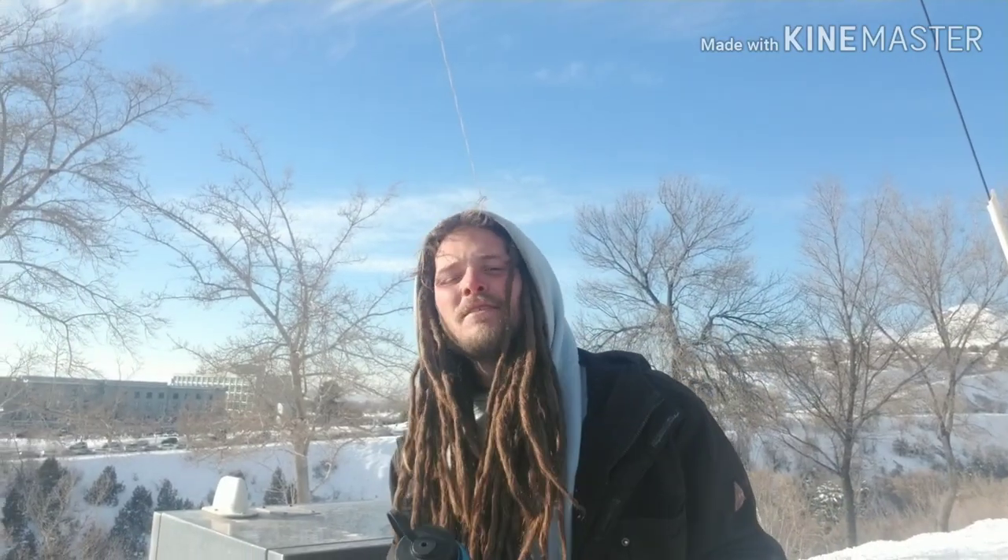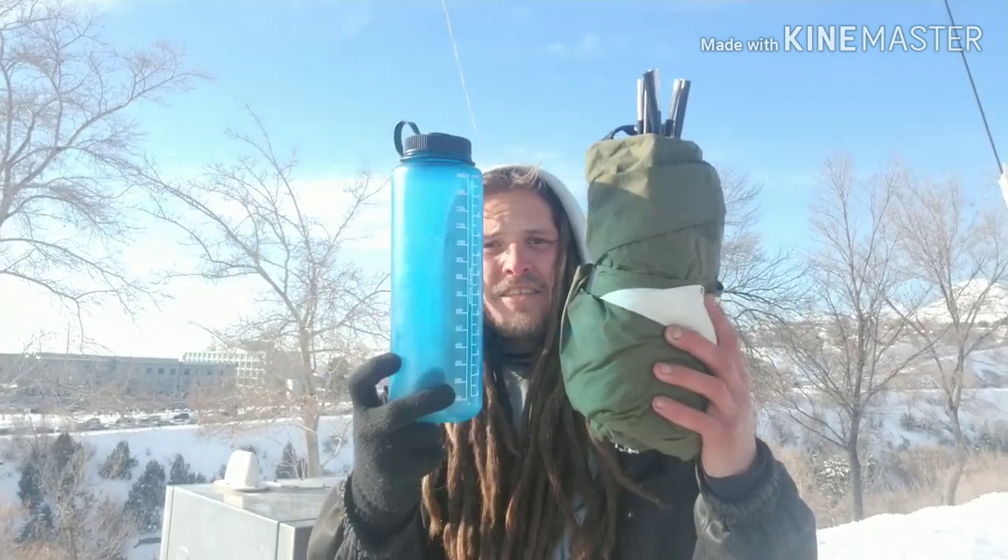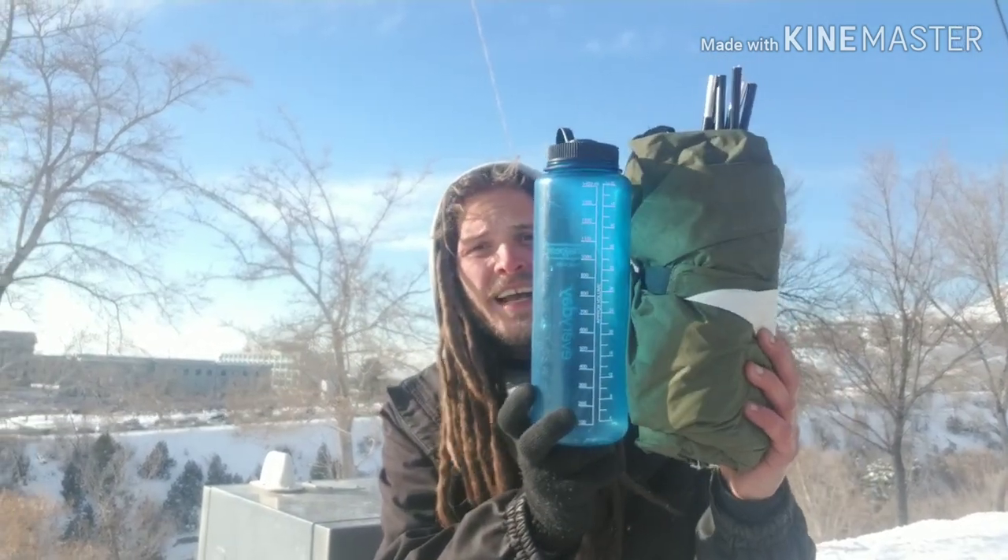It weighs in at only 2 pounds. If you don't know what a bivy sack is, it's that thing I was inside of at the beginning of the video — basically what was keeping me from freezing to death in all that snow. Sticking with the Nalgene bottle for size comparisons — like I said, it's only 2 pounds and barely bigger than the Nalgene bottle.